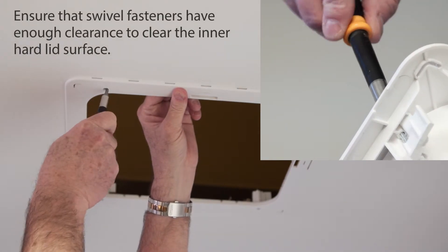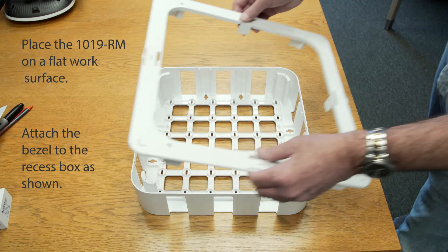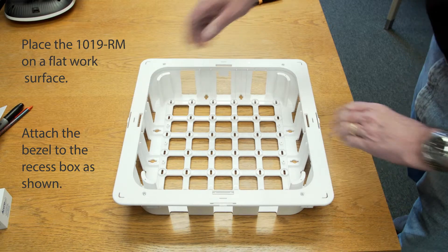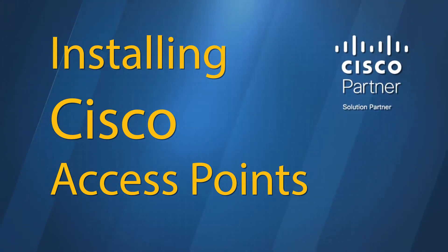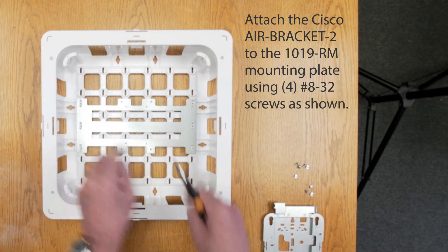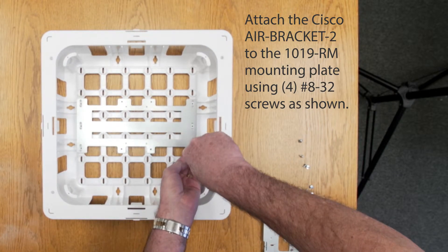Ensure that swivel fasteners have enough clearance to clear the inner hard lid surface. Place the 1019RM on a flat work surface and attach the bezel to the recess box as shown. Attach the Cisco Air Bracket 2 to the 1019RM mounting plate using four screws as shown.